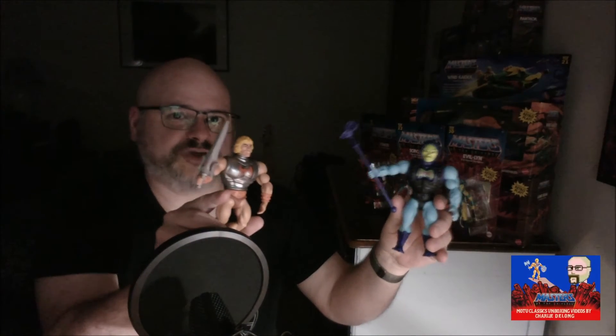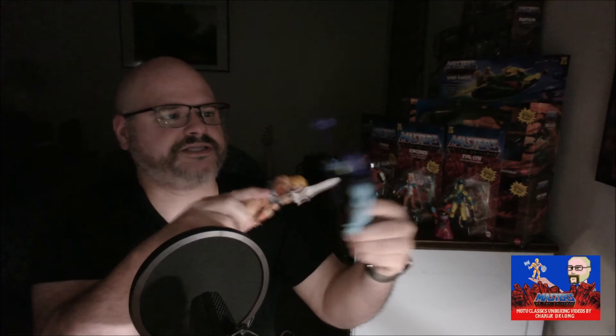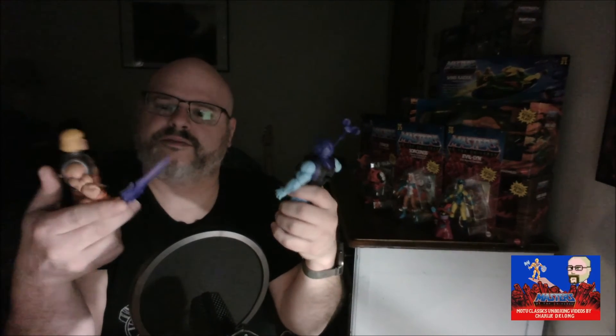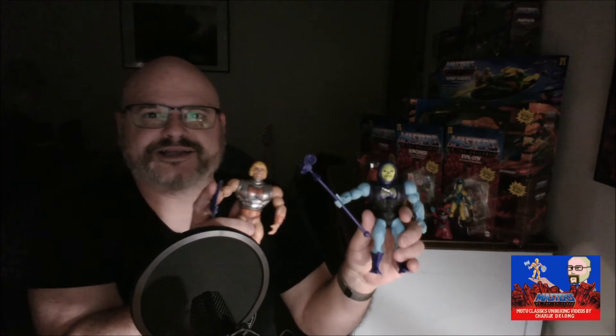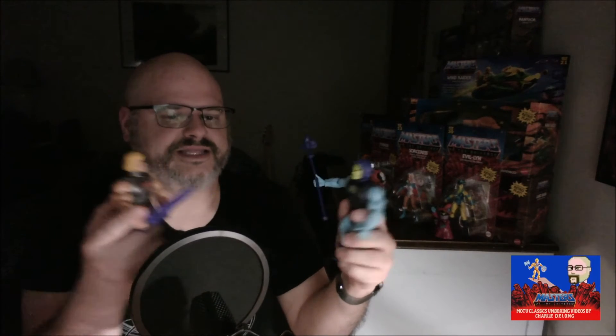We've got both these guys open now — got a little battle going on here. It's a little tricky to get it to trigger, as the sword wants to twist around in your hand, but with a good hit you get the little battle scar going on. A couple of cool characters — I'm excited to get them going in the castle once we can get it unburied a little bit, so I think that'll be what's next.